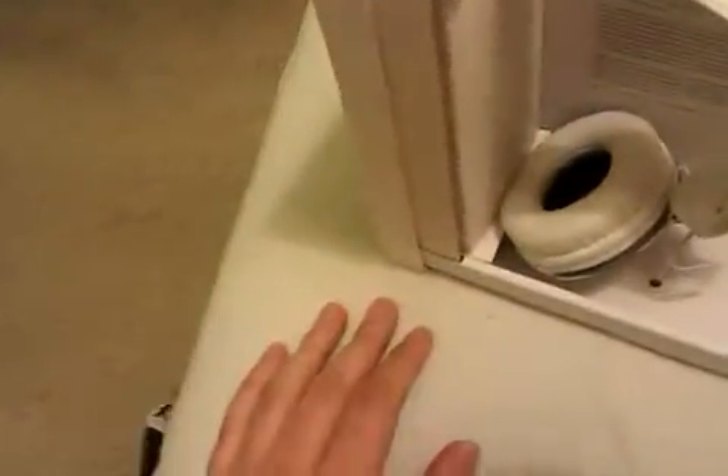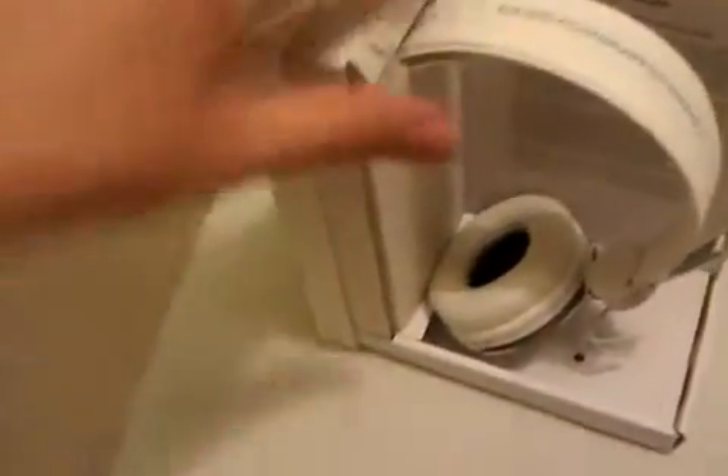They do feel cheap though — it doesn't feel like metal. There is a version of these headphones worth about £20, but these are supposed to be the £80 bass ones. I have seen reviews of these online and most of the reviews have been pretty terrible.